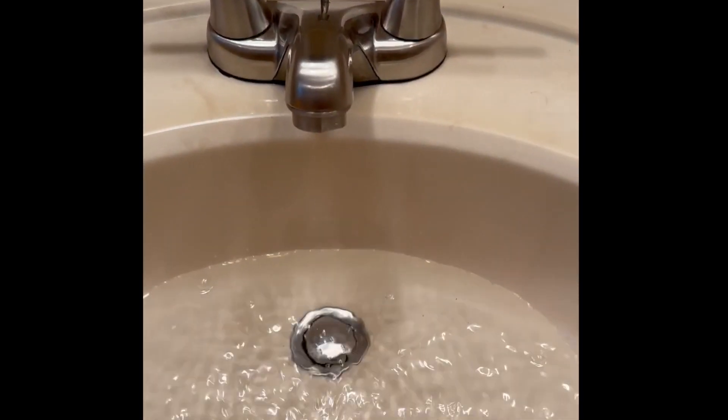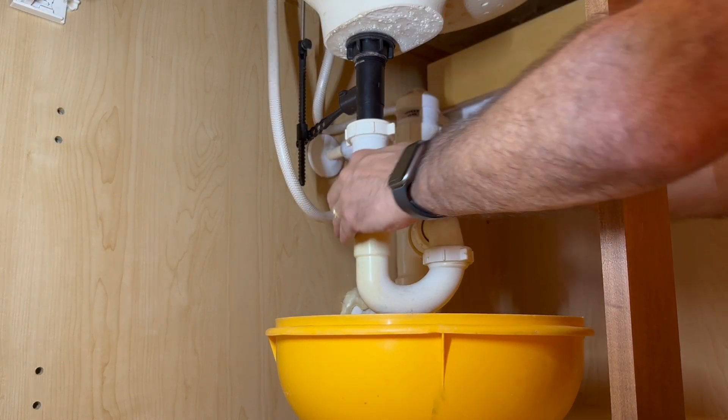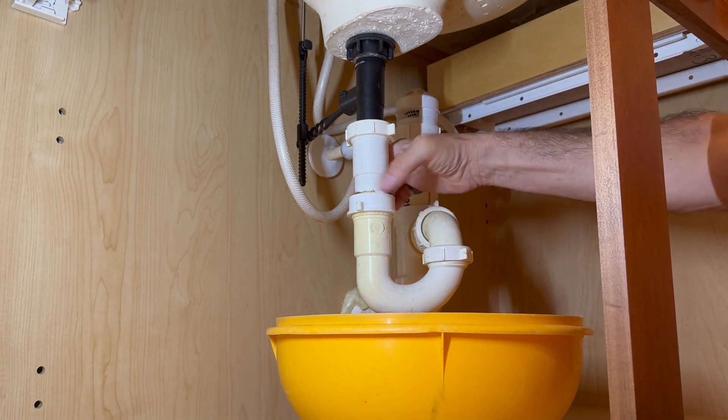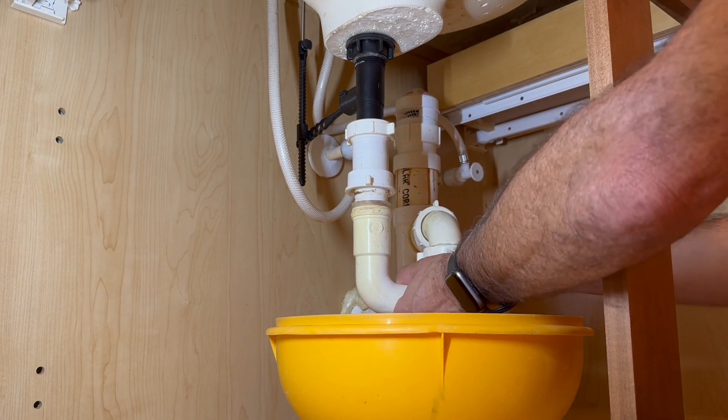So my sink is draining really slow. The problem is right here in the P-trap, and there's some hair in the drain as well. So let's remove this P-trap.